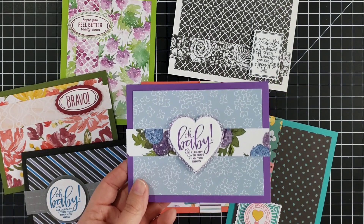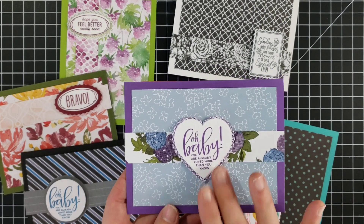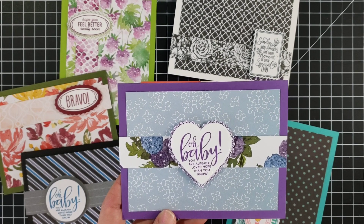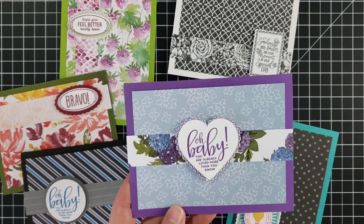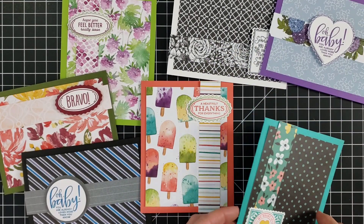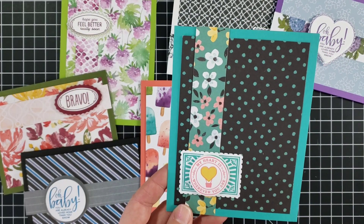Let's look at these real quick and then we're going to create one more together. Here's one with some hydrangea paper — this cute baby greeting: 'Oh baby, you are already loved more than you know.' I actually used two heart punches, the one that is straight on the edges and then the one that is scalloped on the edges behind it, with that decorative stamp. I thought that turned out cute.